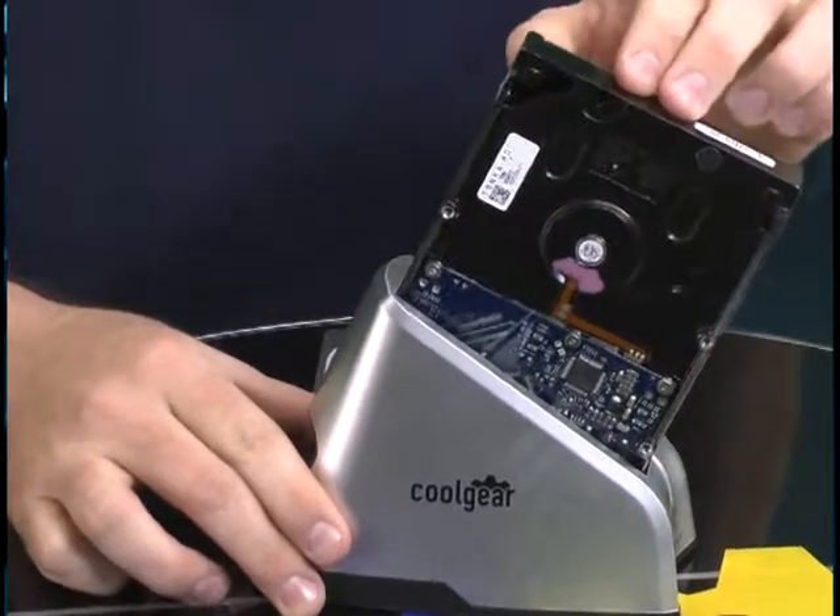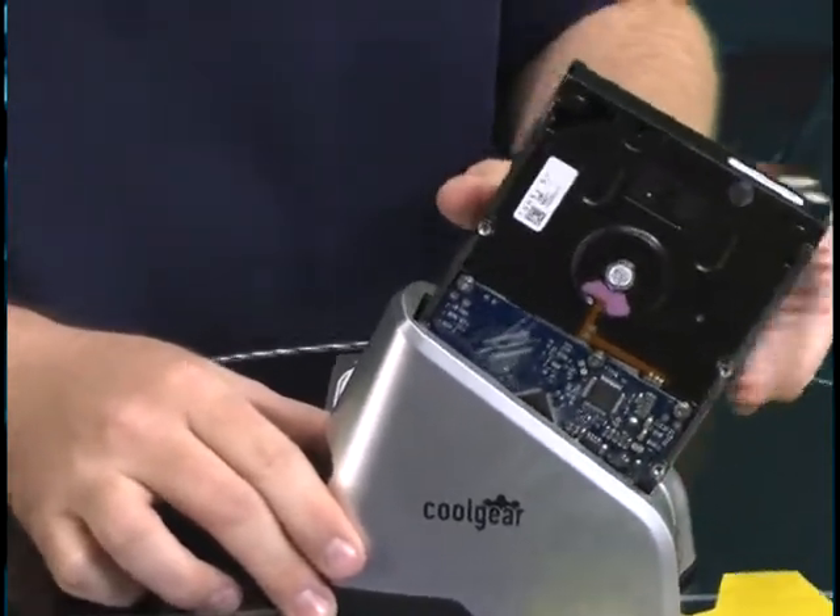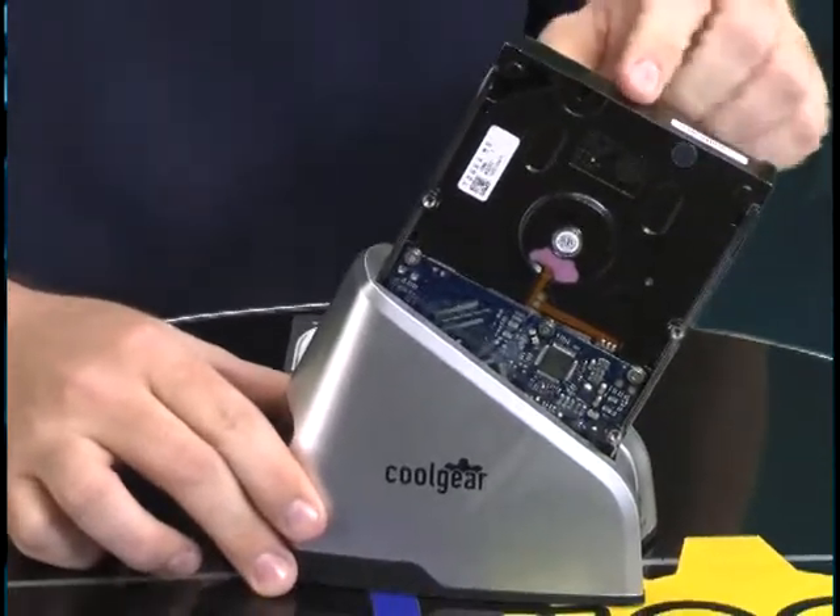You'll feel it click into place — it's fairly sturdy like that. If you get it into a position where it's not quite in there, you'll see it wiggles around a lot. You just simply give it a little nudge and it goes in.